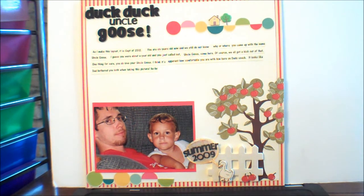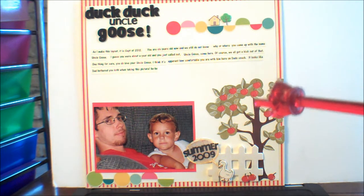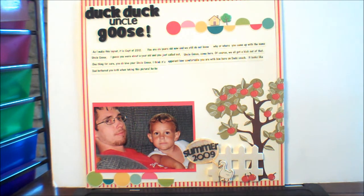Anyway, that's my layout. My journaling reads: 'As I make this layout it is September of 2012. You're six years old now and we still do not know why or where you came up with the name Uncle Goose. I guess you were about a year old and you just called out Uncle Goose come here. Of course we all got a kick out of that. One thing for sure, you do love your Uncle Goose. I think it's apparent how comfortable you are with him here on Dad's couch. It looks like Dad bothered you both when taking this picture.' I seem to always do my layouts like a story or a letter to my grandson. I don't know why I do that.